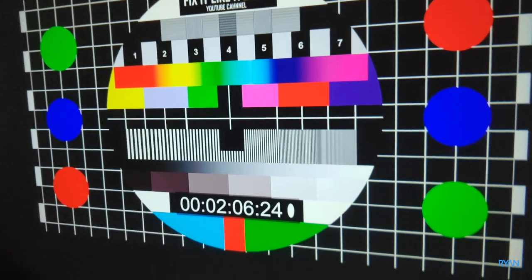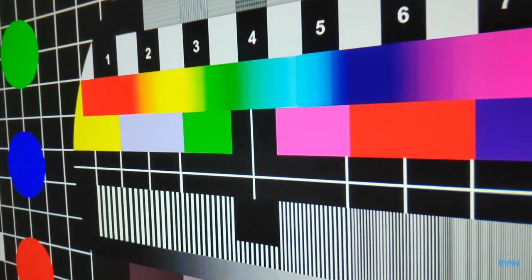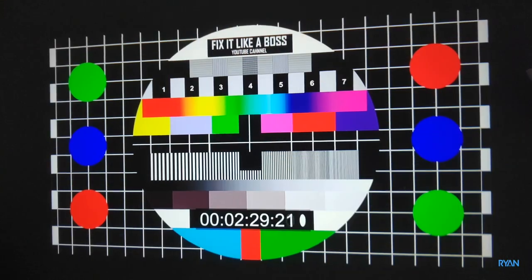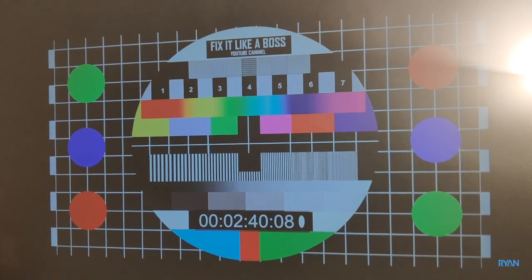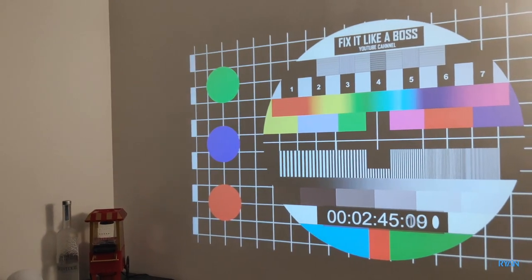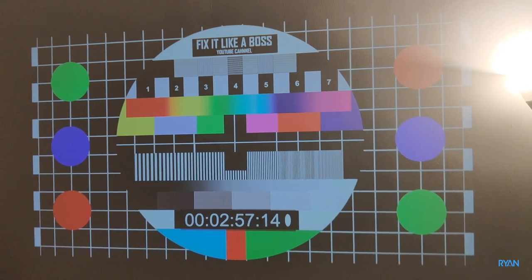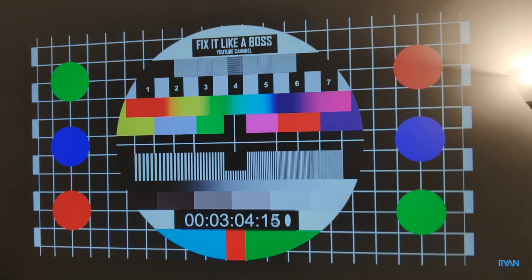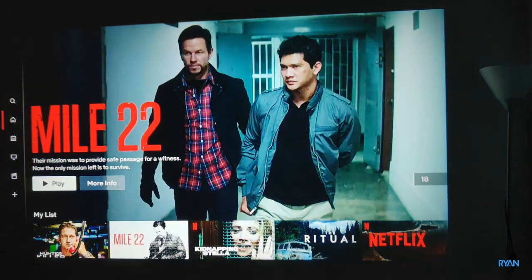I'm very happy with this projector so far. Let's turn the lights on to see how the projection looks. Still okay on that side. Let me ask Alexa to change living room lights to 50% — yeah, a bit better now. I think it's pretty good. Let's test another video — let's try some Netflix.